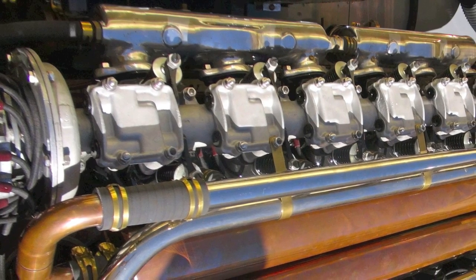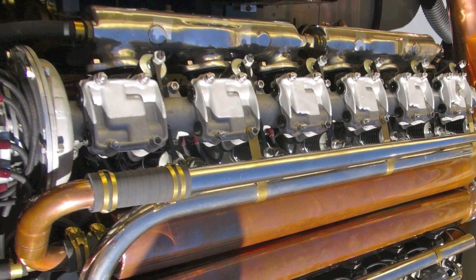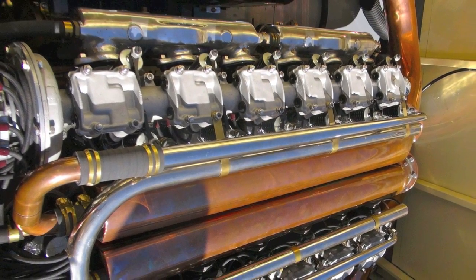We had the engine done probably in two years. It's got a completely new exhaust system on it. It runs like a top — absolutely runs perfectly.